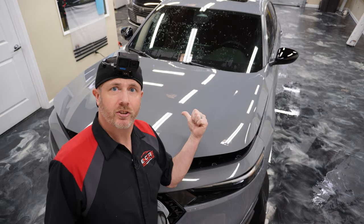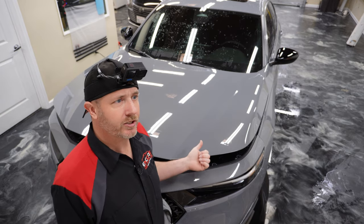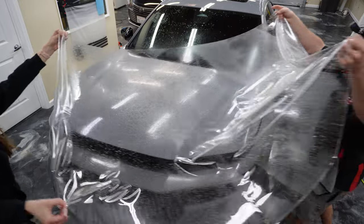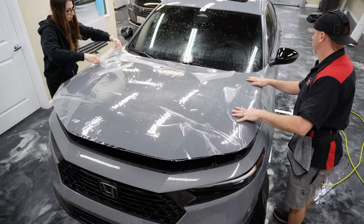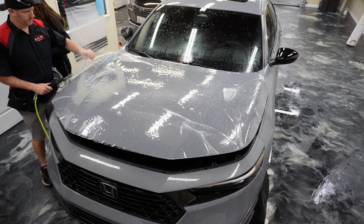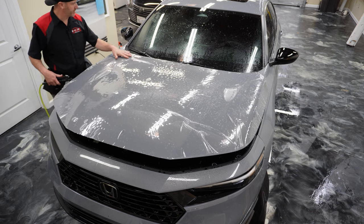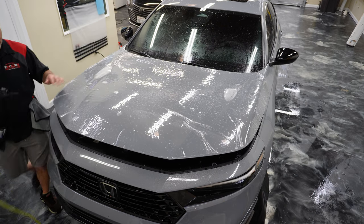Let's go ahead and get the paint protection film on this hood of a Honda Accord 2023 Sport Hybrid. We're going to use a kit on this one and see how that goes. I'm definitely a fan of cutting hoods, bulking them, and then doing a four corner tack and squeezing everything out. So this will be kind of new to me — it's been a long time since I used a kit on something more difficult than a Tesla hood. All right, let's go ahead and get this on there.